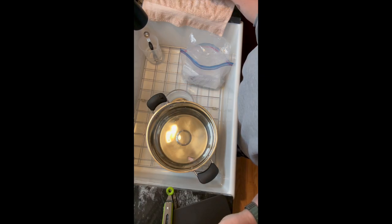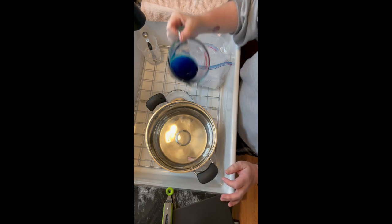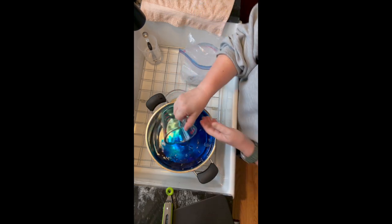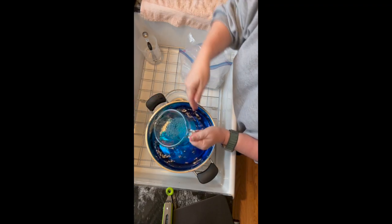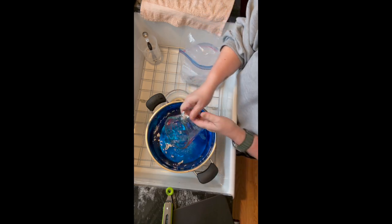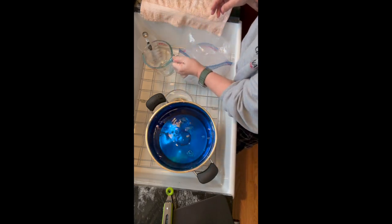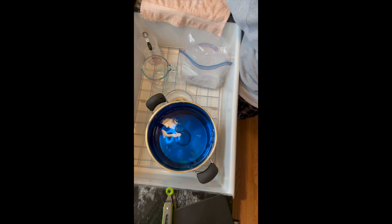Now I just repeat the exact same process — adding the dye stock into the pot, then grabbing another skein of yarn and swirling it around to mix the color. I love actually dipping the yarn into the dye pot and swirling it around. It's fun, and I love to see the color develop on the fibers. There's just something mesmerizing about the fibers floating around and swirling in the water.